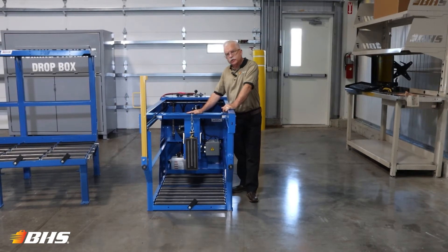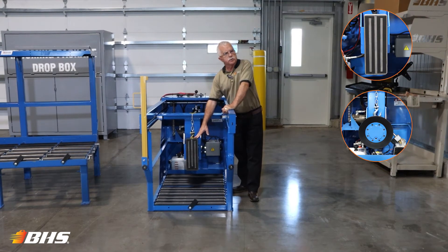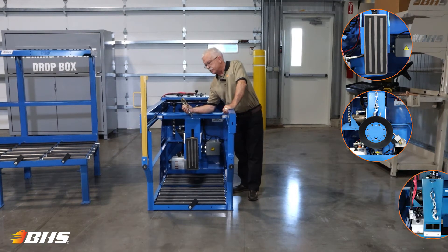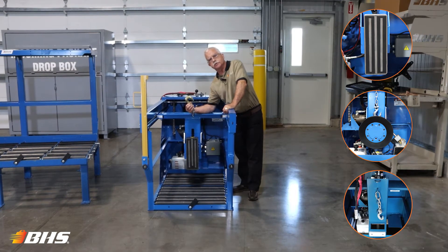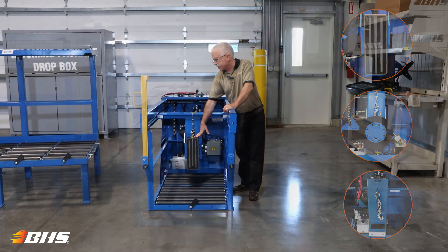This unit that we're showing you today is equipped with the optional magnet. Also available is the vacuum extraction. The base model would be the hook and chain. Here we can use it as a backup device should we require maintenance to the vacuum or the magnet.